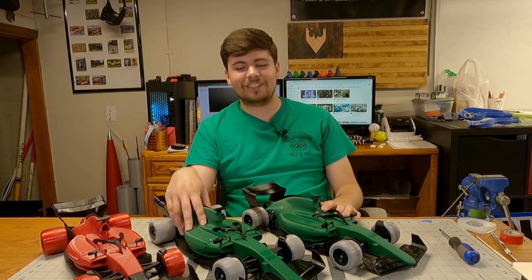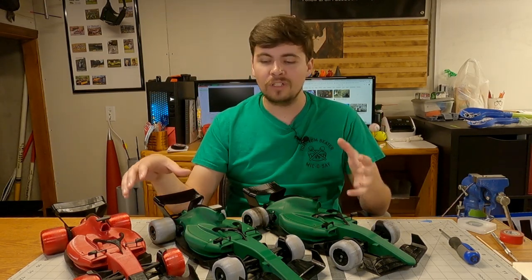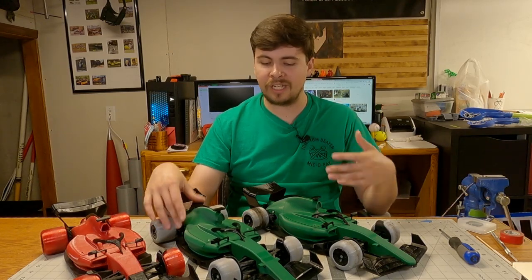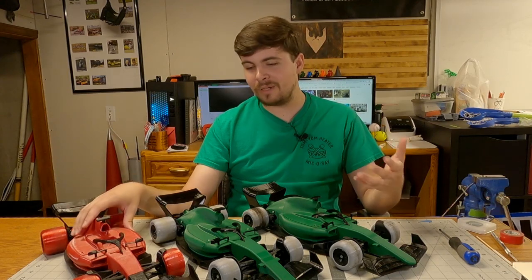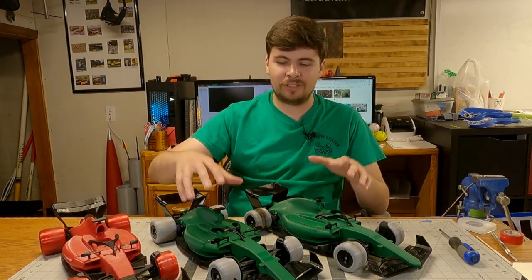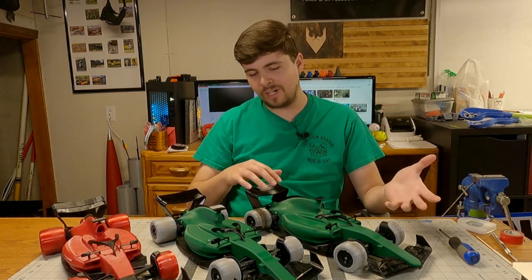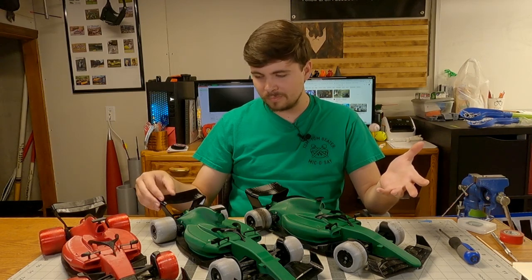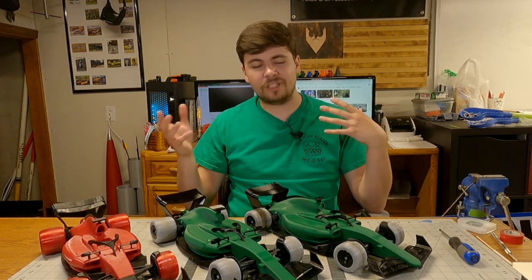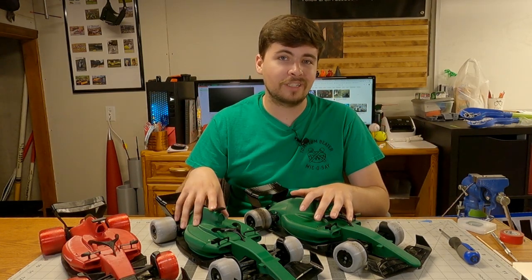Thanks so much for watching, guys. I really enjoyed building these cars and love seeing all the makes you post online — all the images of different builds people have done and how they've themed them. My themes are pretty basic: I did Ferrari theme last year and Aston Martin theme this year. I just come up with a color that vibes with a team and that's what I print. I really enjoy seeing your creations, and I look forward to seeing what you guys do with the OpenRC F1 2023 design.